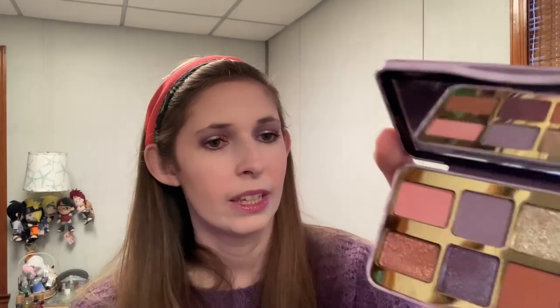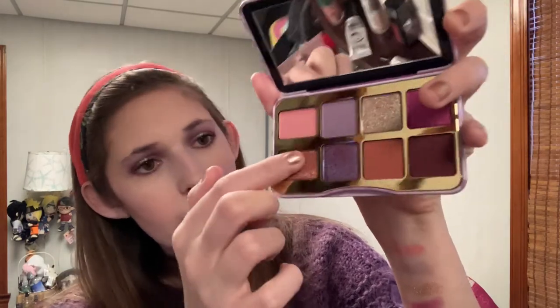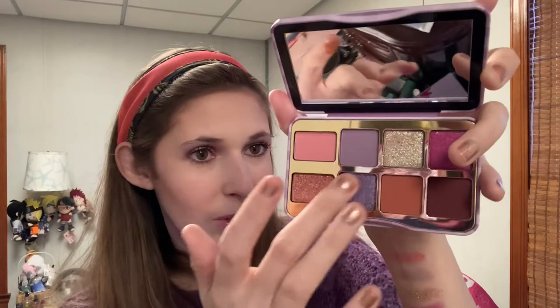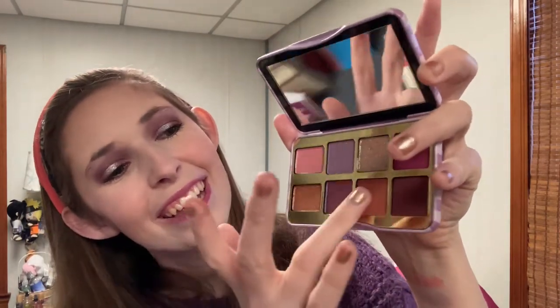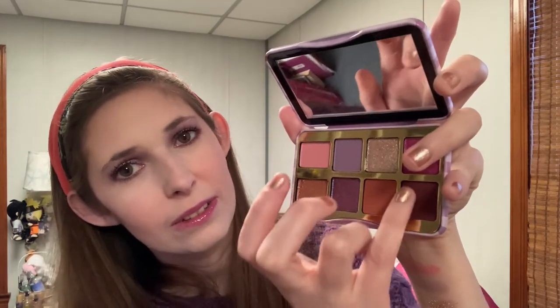The pink felt a little stiff, so we'll have to see how that applies when I use it in the next look. And we have We Be Jammin, Violet Femme, Toast, and Jam On It. I feel like even that one might have a little bit of duochrome to it.